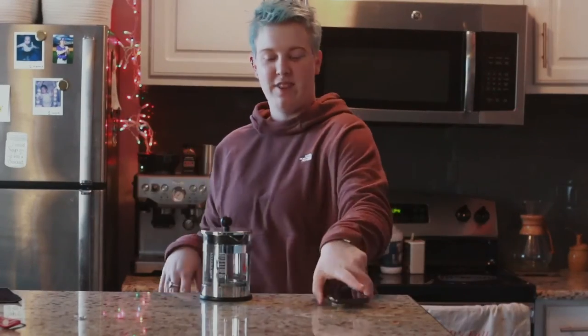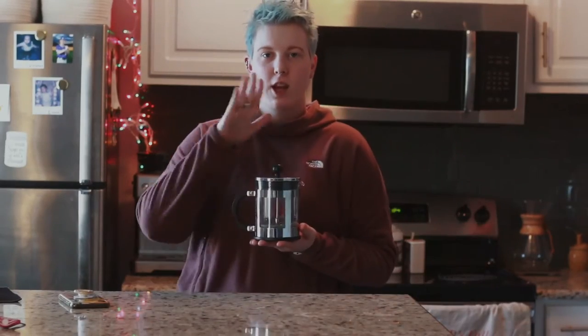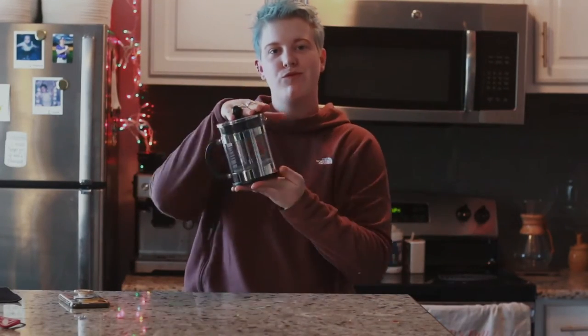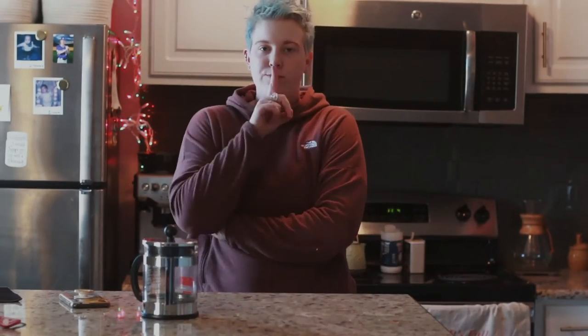Welcome back to my channel! Today we're going to be doing a French press tutorial and I'm really excited to get this started. This is going to be a very short video due to the fact that French press is very easy. I found some free time earlier in my day while Romi was taking his nap, so I had to be quiet, but here we go.